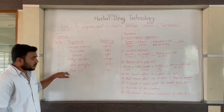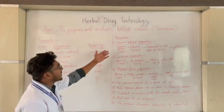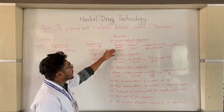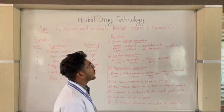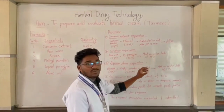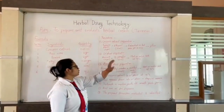To prepare herbal cream, the active ingredient is curcumin, so we first prepare the curcumin extract. Take 2g of turmeric powder, dissolve in 50 ml ethanol, then extract it on a hot plate for 15 minutes. Filter and collect the filtrate — this is our curcumin extract used for preparation of the herbal cream.